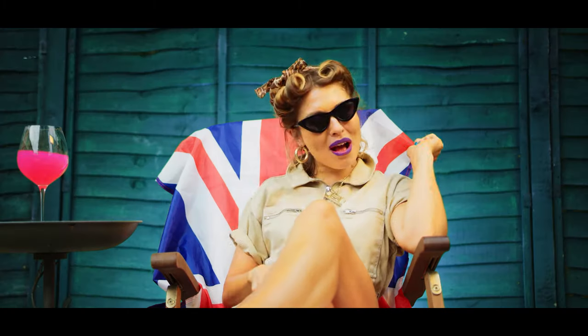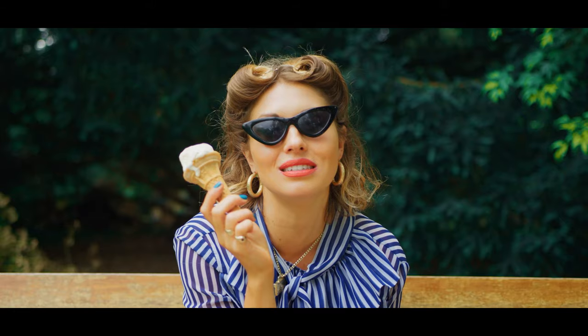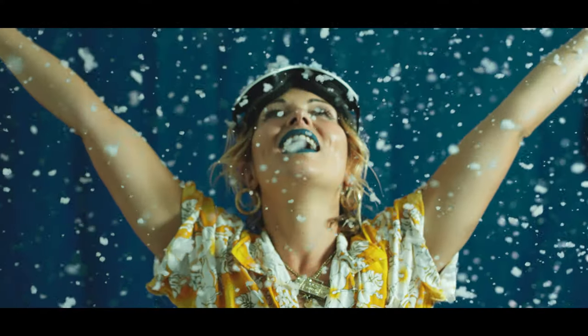Our latest music video involved performing a song in a wide range of environments, each with a different weather condition. Filming in the UK in the middle of summer, we knew that creating an authentic-looking winter snow scene wasn't really going to be possible, so instead we opted for a DIY-looking snow scene.